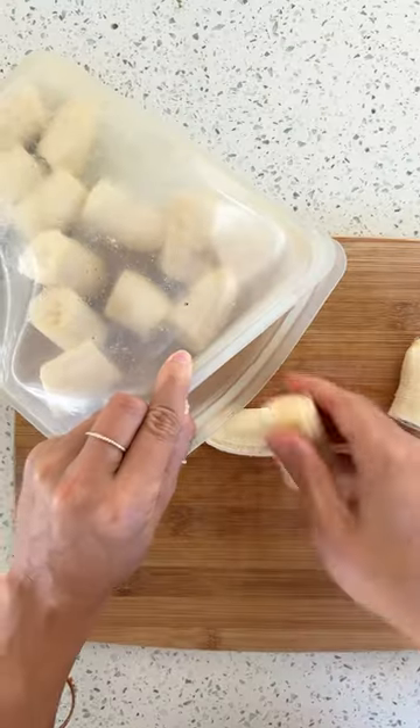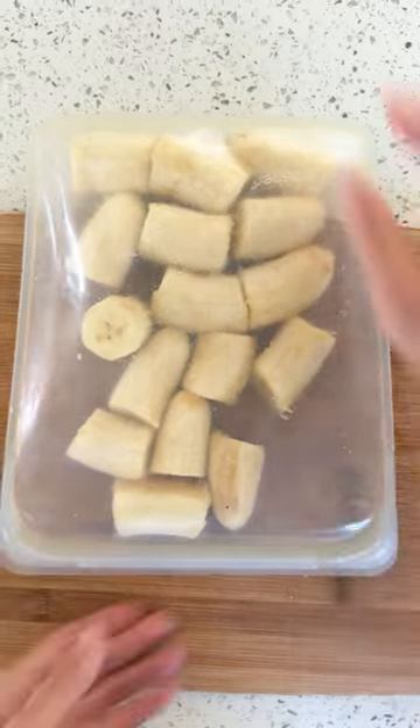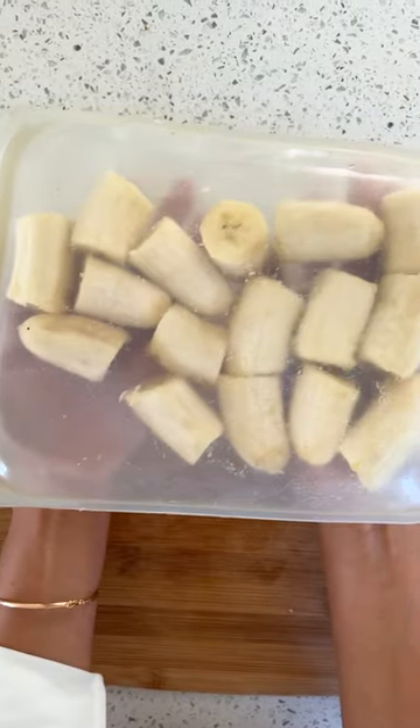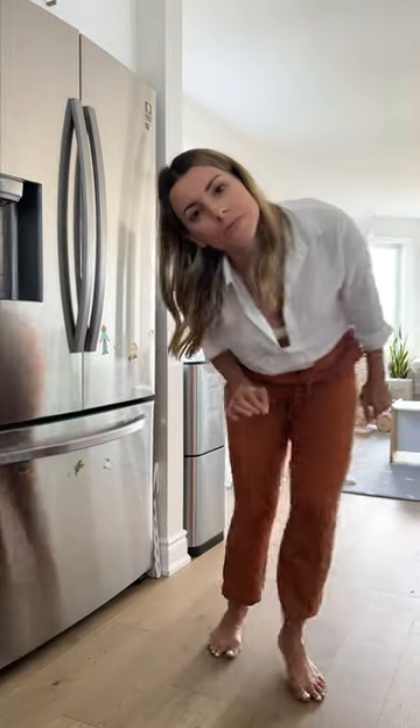I take one of these silicone storage bags, pop them in there, get them all level, take the air out and seal it up. Then I like to lay them flat when I put them in the freezer so they don't all clump together. Now you have bananas frozen and ready for your smoothies.